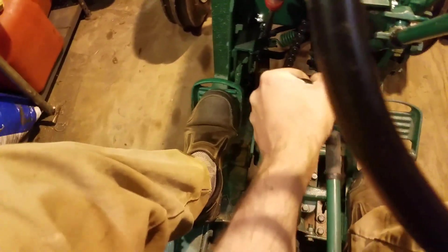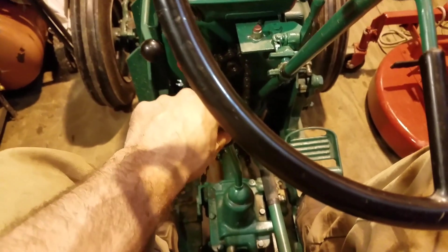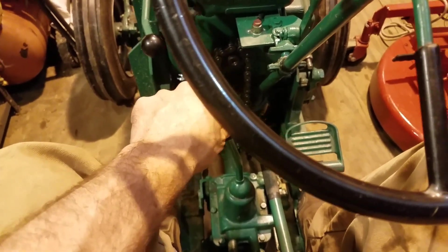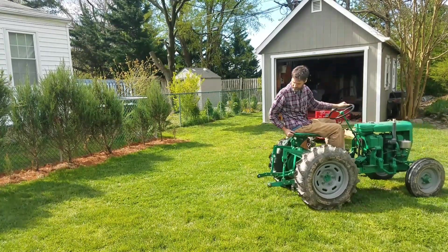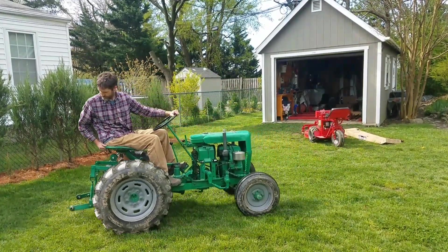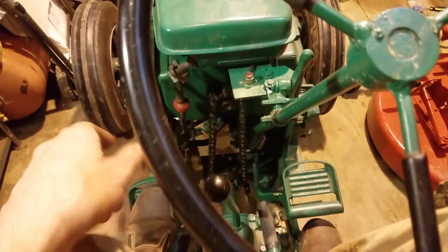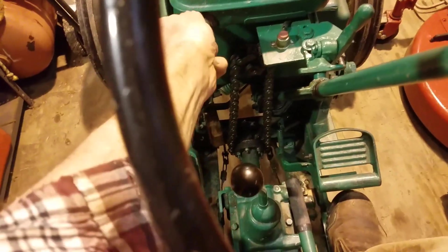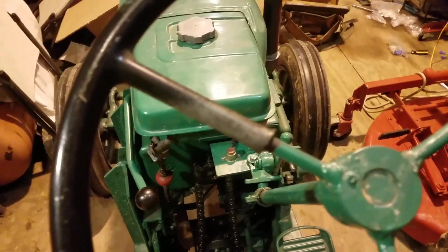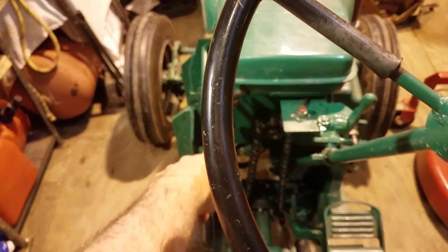Ordinarily, to back up I would shift the Model A transmission into reverse, but that's actually pretty slow — Model A cars were meant to back up pretty slow. If I'm doing a lot of backing up, like all the way across the yard, to back up a little faster what I can do is put the wheel horse transmission in reverse and then use first, second, and third for reverse. Since I need speed when I do this, I tend to use reverse on the wheel horse transmission and third gear on the Model A transmission.